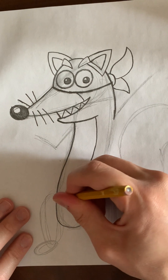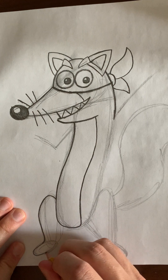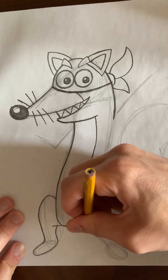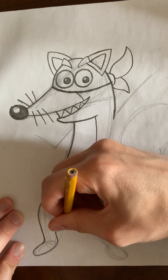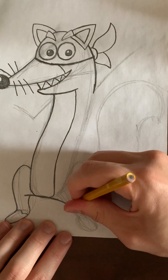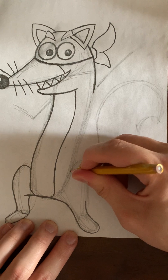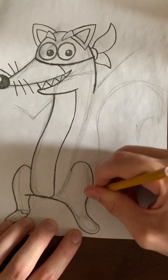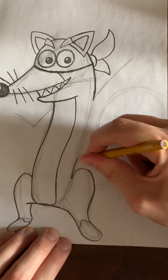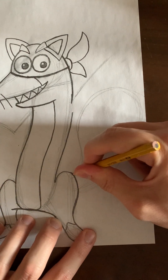Now let's draw his feet. Here's like an upper curve and the other one. Then right here you're going to draw his feet, and here's his other foot. Then you're going to get the backside of his body, and before we get to his arms and hands, we will draw his tail.